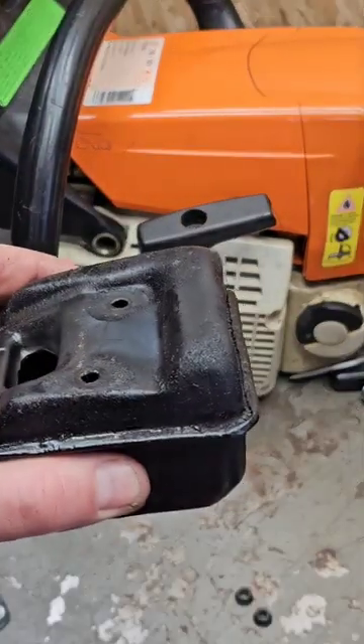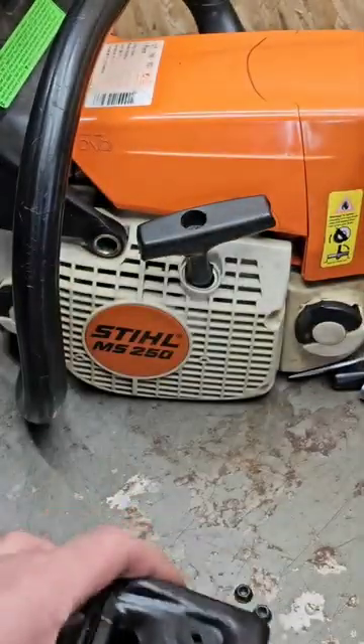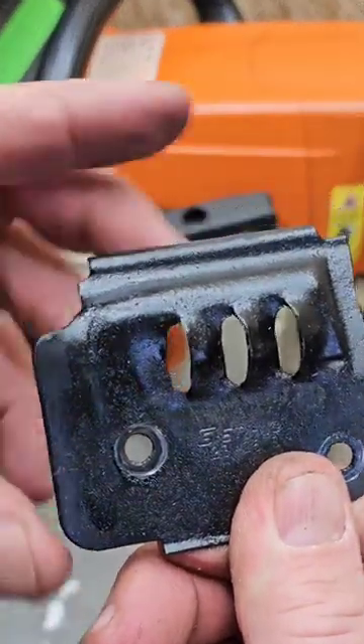I put this back in the vise, took a piece of flat stock and gently peened those corners back over. I opened up this front louver, hogged them out a little bit so we got a little bit of airflow.